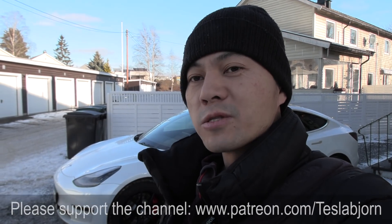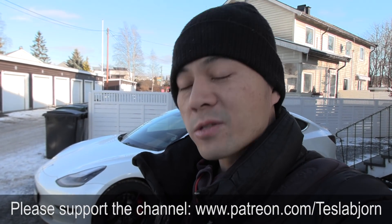So with that, I say that's it for now. I hope you guys enjoyed this video. As always, thank you for watching and talk to you later.